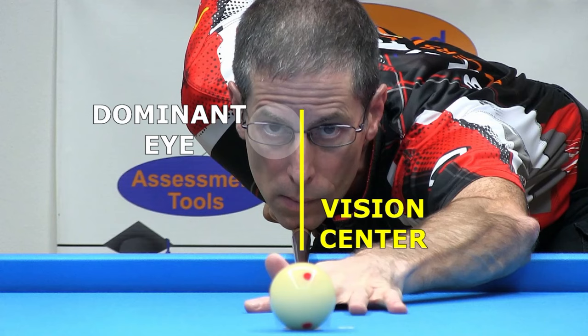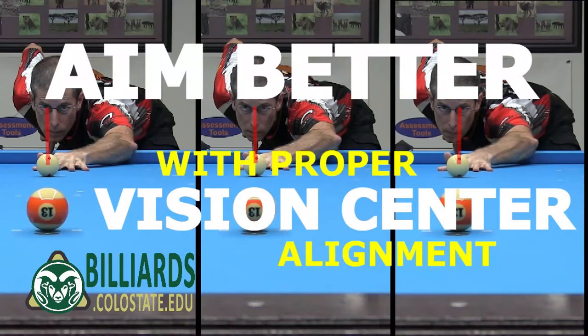If your head is not in the right place, you will have trouble aiming and you will miss lots of shots. In this video, I show a simple way to find your personal vision center quickly and accurately.